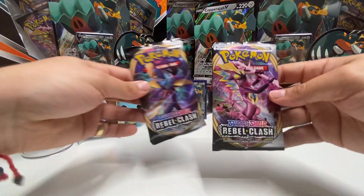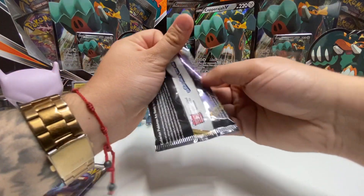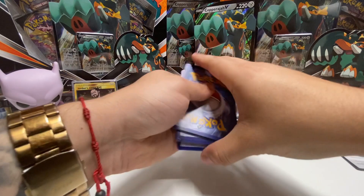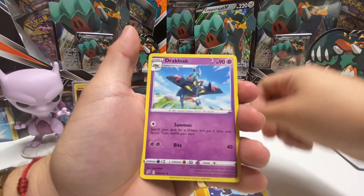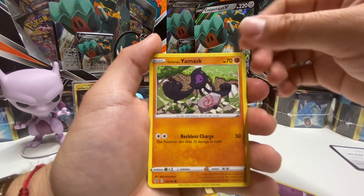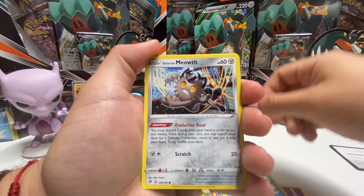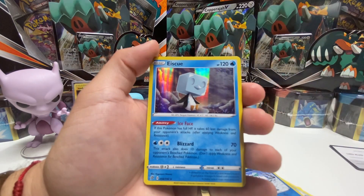Let's jump into the Rebel Clash — we'll do the Toxtricity pack. Let's see what we can get out of this. Electric energy, Luxio, Drakloak, Bronzong, Galarian Yamask, Applin, Hatenna, Arrokuda, Galarian Meowth, Galarian Darumaka, and a Skwovet.